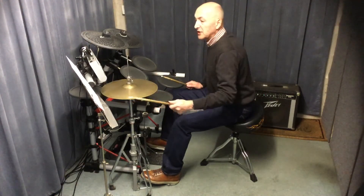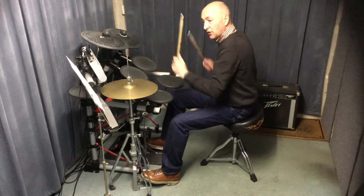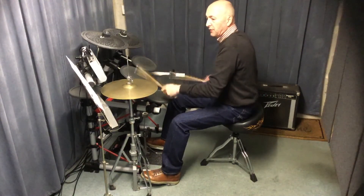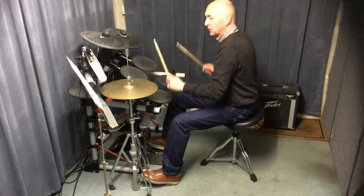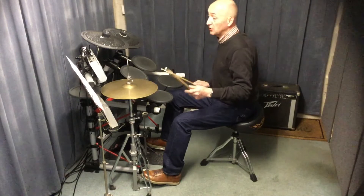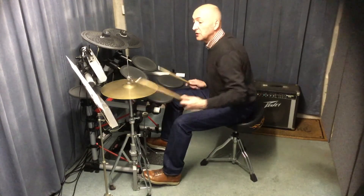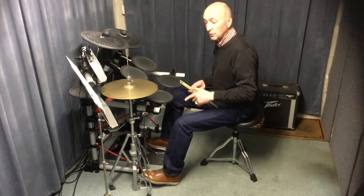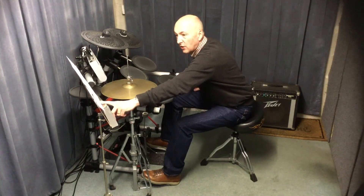You go through the chorus - eight bars - and at the end you do the crash and the toms again: one, two, three, four, one, two, three, four, one. Then you stop playing, but there's another four bars where the music continues with the opening riff - that's the bass guitar doing the do-do-do-do-do-do.